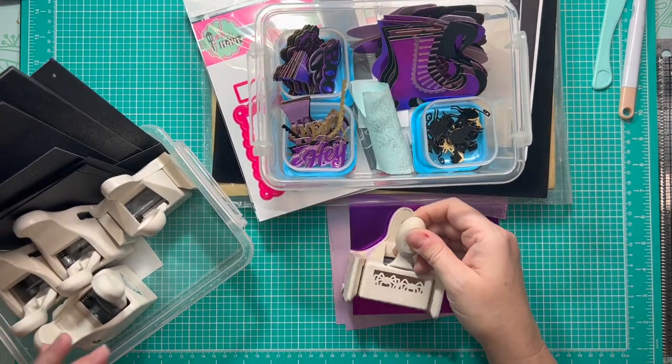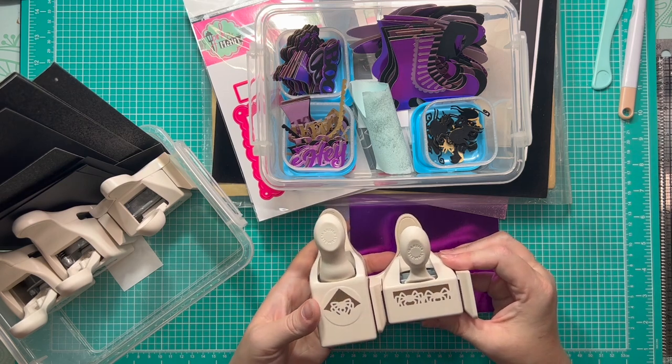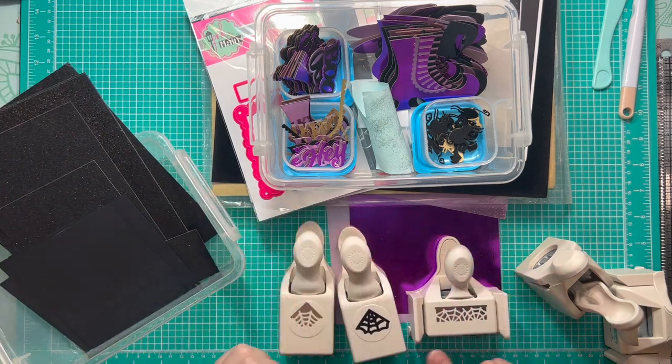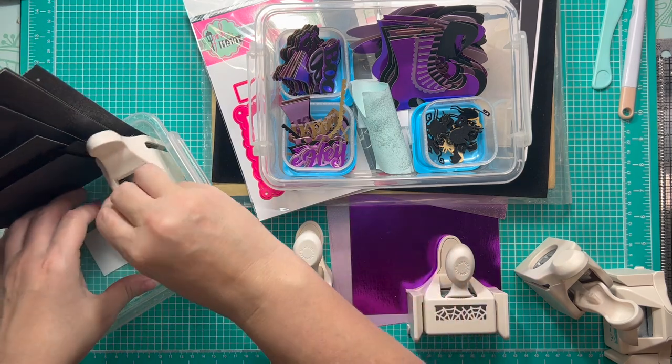I love my Martha Stewart punches. I've got the spider ones and also a collection of the spider web ones — there's a border punch, a corner punch for borders, and a photo corner punch. I think if I use these, the photo corner punch is probably the one I'll go with, but I've got them all out at the ready.